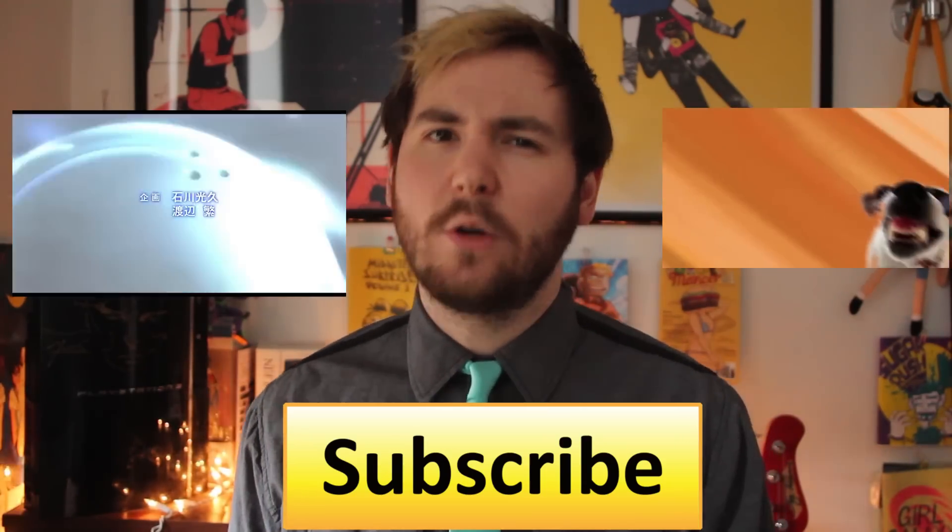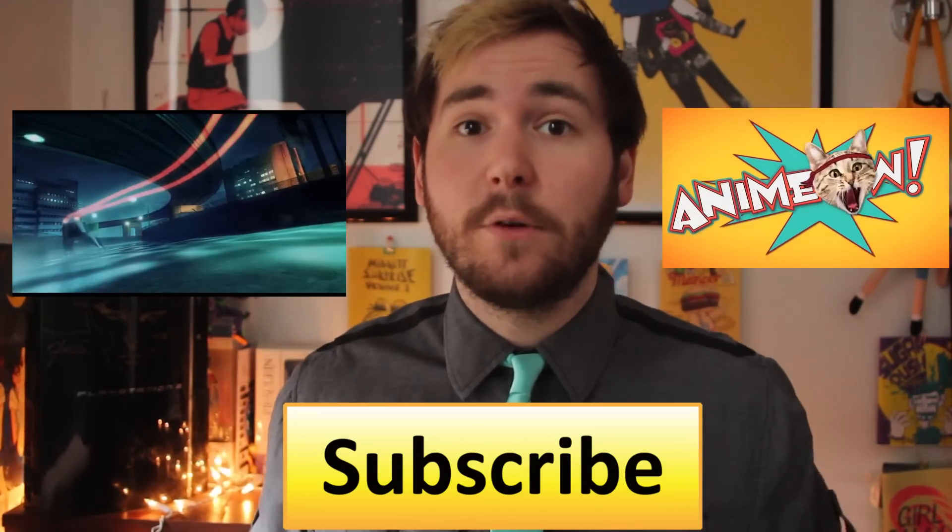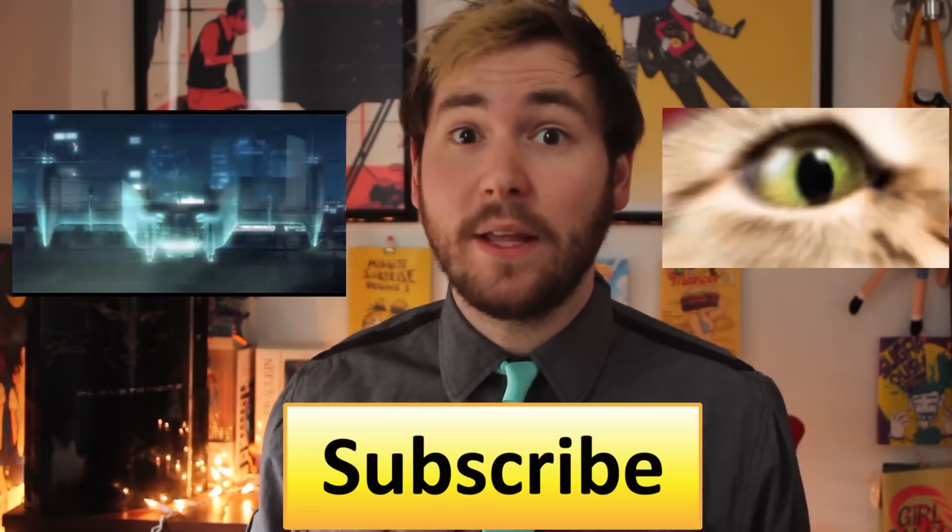Thank you so much for watching. Do you think you know something cool on the internet? Make sure to let us know in the comments below — send us anything you think we should feature on the next episode of Manga Melt This Week in Last.